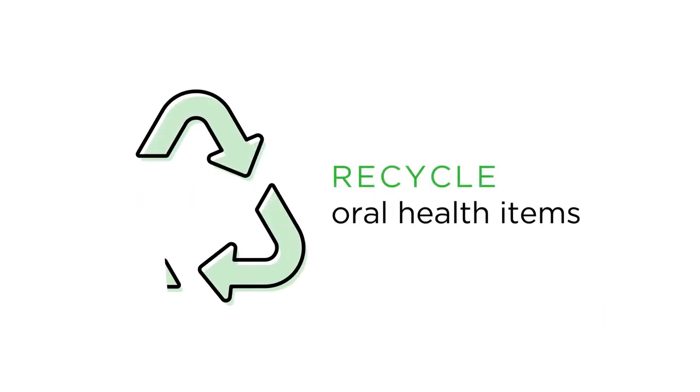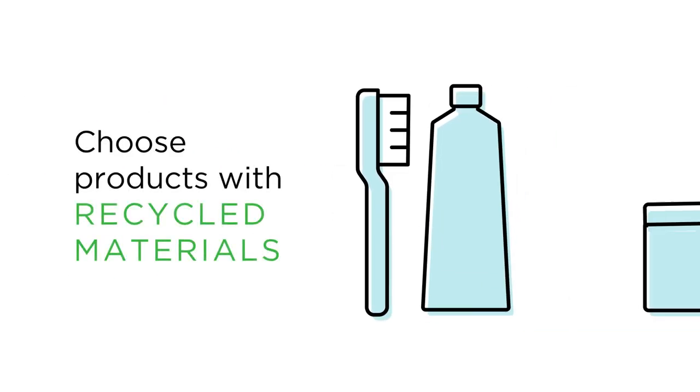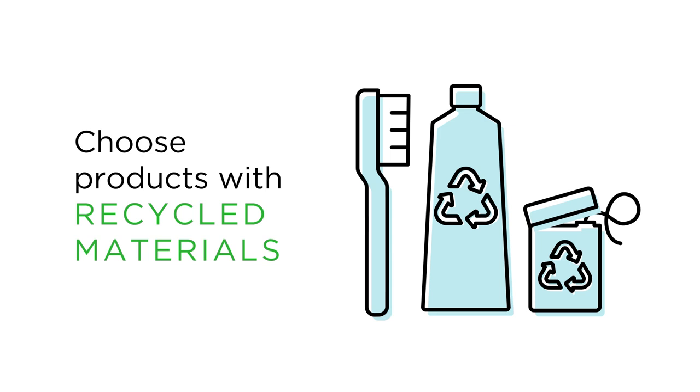Recycle oral health items like old toothbrushes and electric toothbrushes through a local program. Choose products that are made of recycled materials or use recycled packaging.